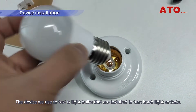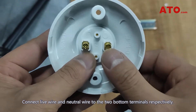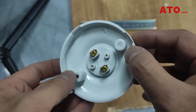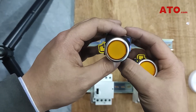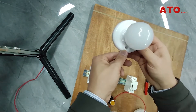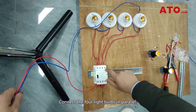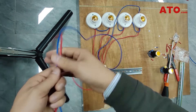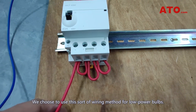The device we use to test is light bulbs that are installed in turn-up light sockets. Connect the live wire and neutral wire to the two bottom terminals respectively. Connect the four light bulbs in parallel. We choose to use this wiring method for low power bulbs.